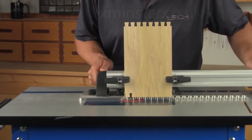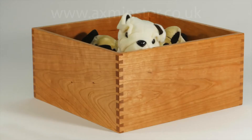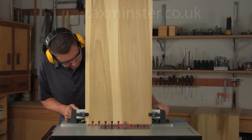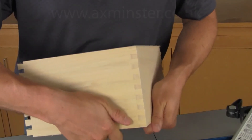The RTJ400 is designed specifically for router tables and makes routing dovetails and box joints fast and accurate. No other router table dovetail jig is so versatile and can produce such a wide variety of different joints.